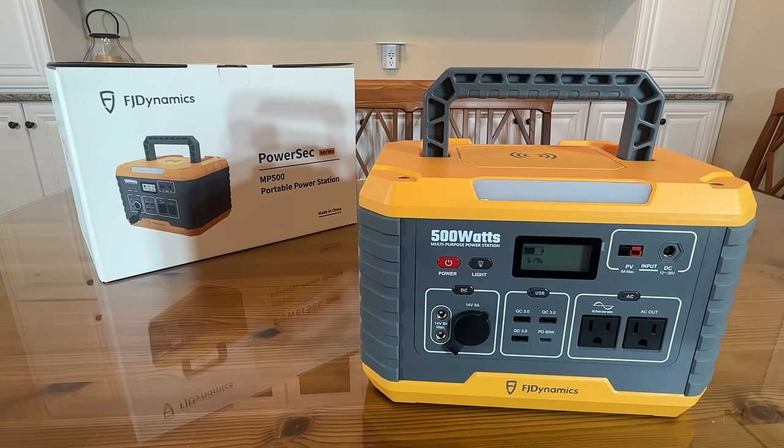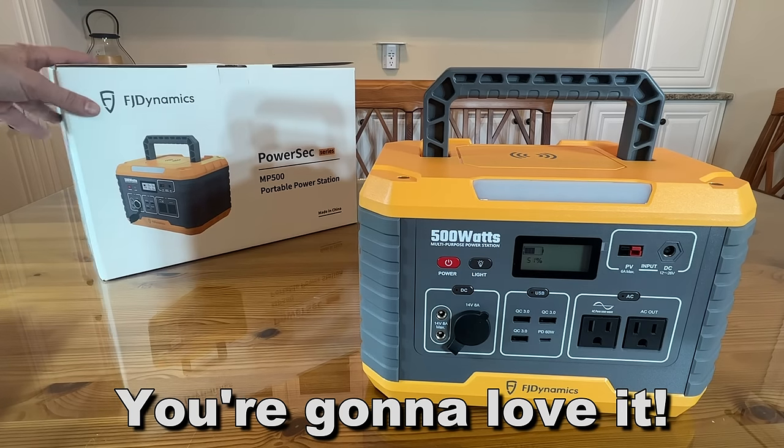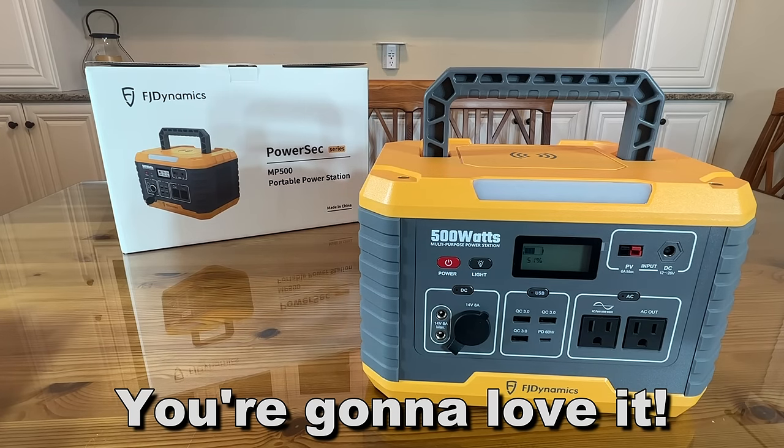I'm Adam from Elite Demonstrations, showing you products that we love and we know you're going to love too. Thanks again for watching — I appreciate every one of you. Goodbye, my friends.